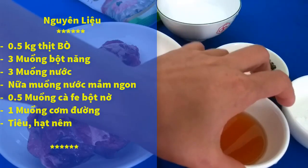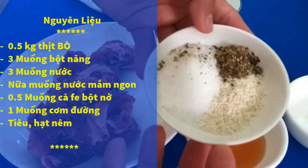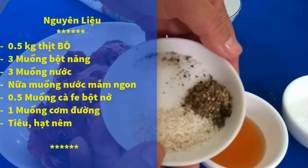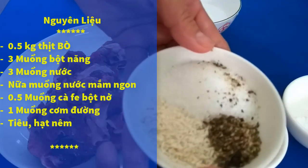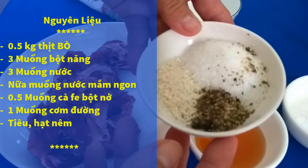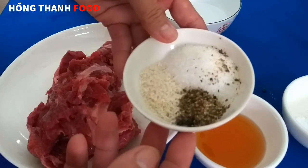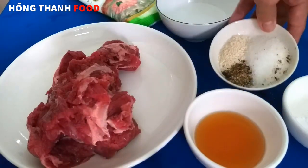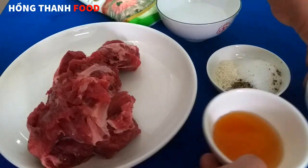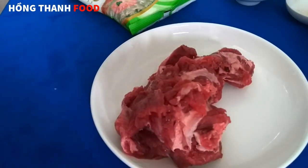Các bạn có thể sử dụng bột banh kinh cũng được. Mình sử dụng thêm khoảng 1 muỗng cà phê hạt nêm, 1 muỗng cà phê tiêu, 1 muỗng cơm đường. Nếu các bạn thích đậm đà hơn thì có thể cho thêm một chút nước mắm và bột ngọt.